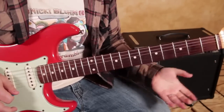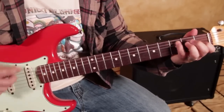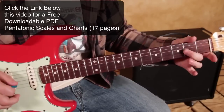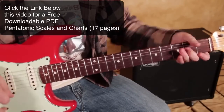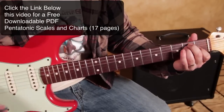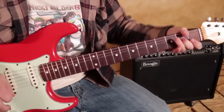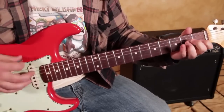Then letting it relax and pulling it off. Once I pull it off, I bring my middle finger to the second fret of the D string right there, and then pull that off into the chord again and let it go.